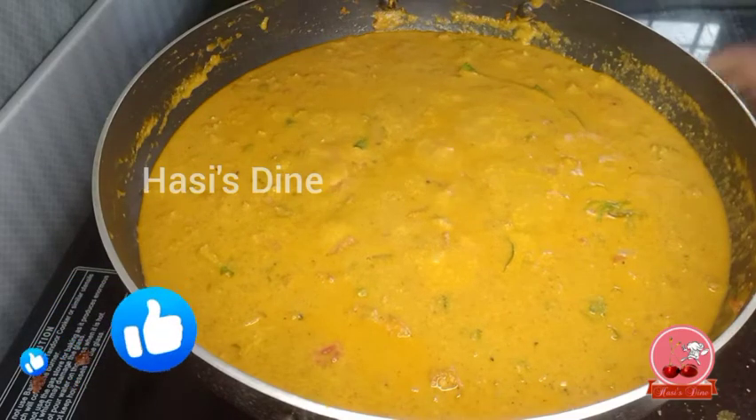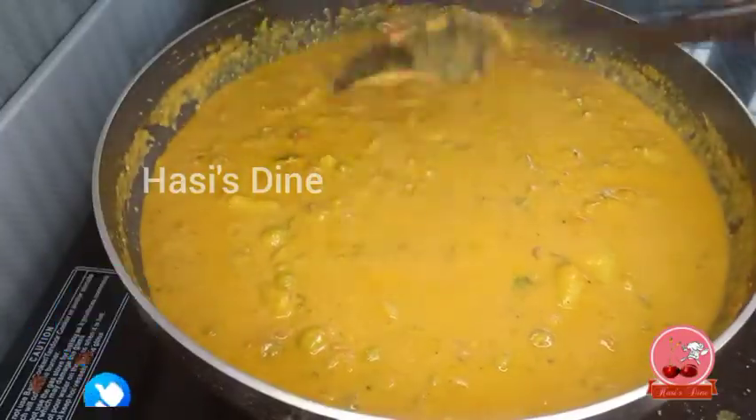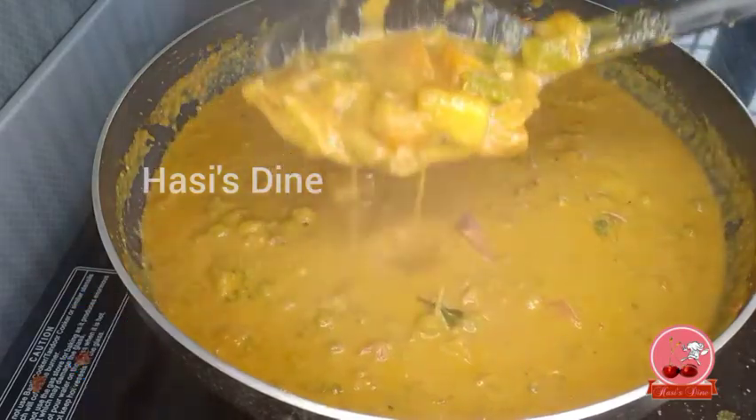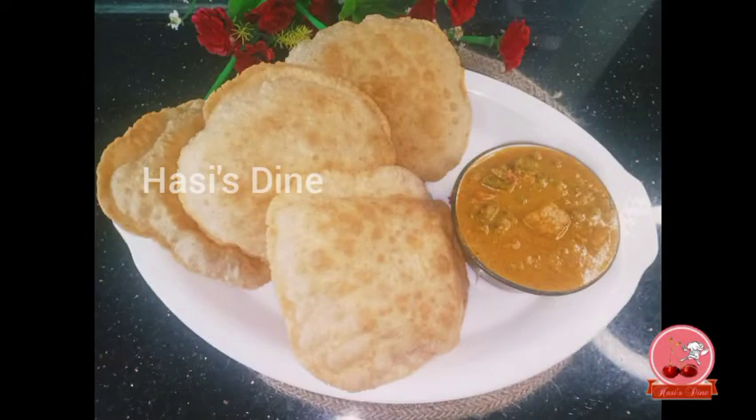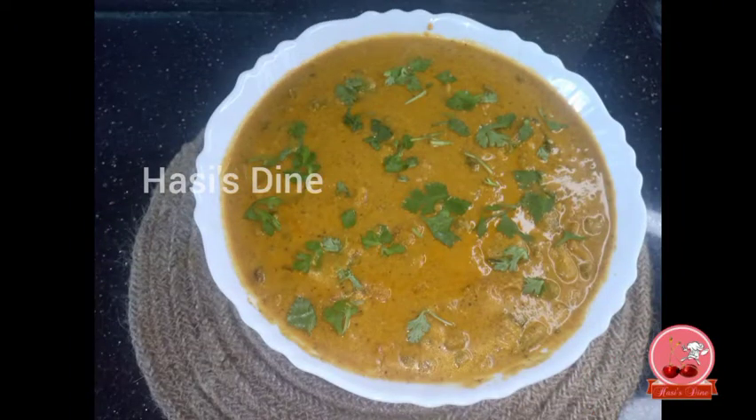Assalamualaikum, everyone. Welcome to our channel. I'm going to make a recipe for vegetable soup. It's great for breakfast and dinner. It's a thick, gravy-type soup.